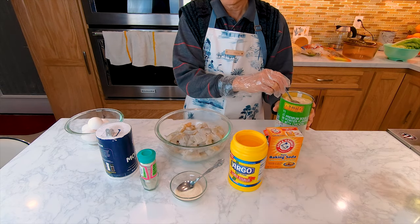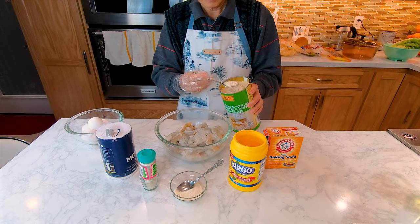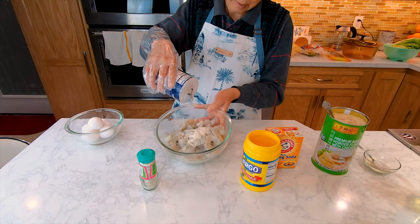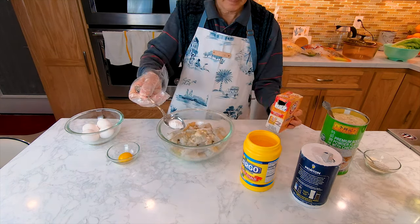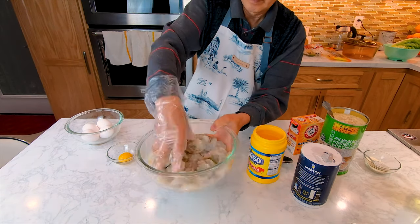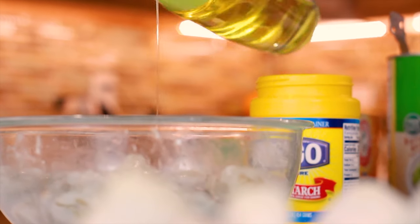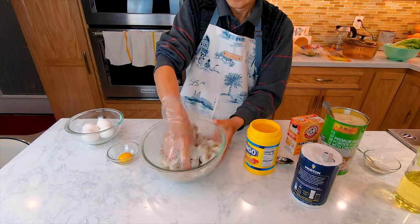Now that we have all our ingredients, we're going to start by marinating the shrimp. First, we're going to start off with one spoon of chicken flavoring, two spoons of sugar, one spoon of salt, and a few shakes of pepper, one egg white, and one small spoon of baking soda — mix it around thoroughly. Then add two spoons of cornstarch and a little bit of oil and mix thoroughly again. Let it sit in the fridge for about 10 minutes and it's ready to use.